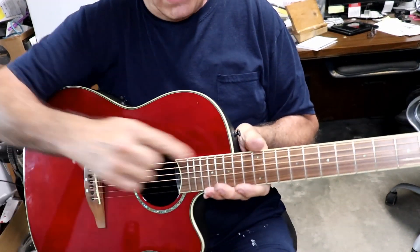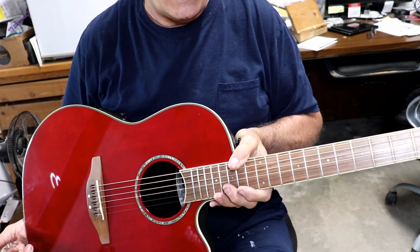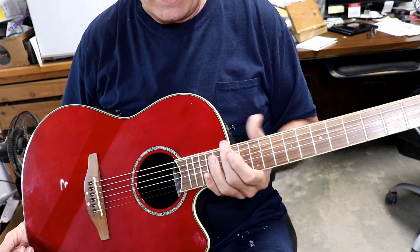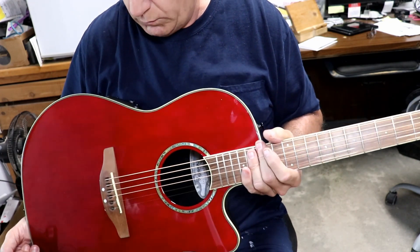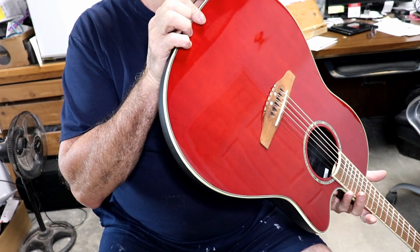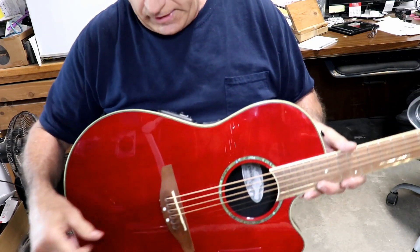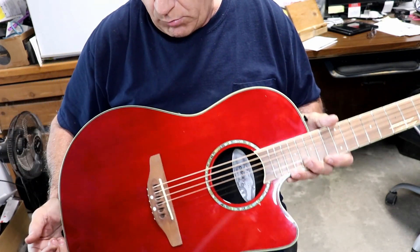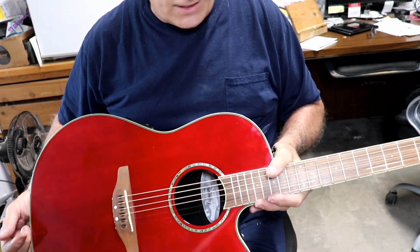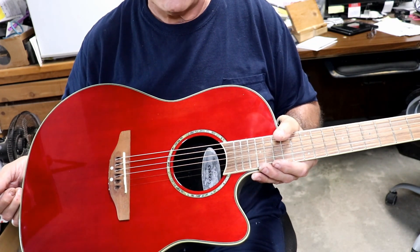Right now the action at the 12th fret is about 110 thousandths, which is a bit high. If it was down to 100 thousandths, that wouldn't be too bad — it'd be on the high edge, but it wouldn't be terrible. I'm certainly not going to do a neck reset on it, which it's right on the edge of needing, to be perfectly honest. But I think this saddle can be cut down a little bit more yet. So what I'll do is adjust the action a little bit more. It's not going to be perfect action, but it'll be pretty good.